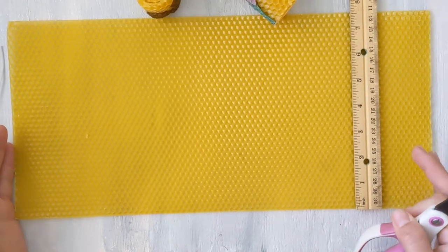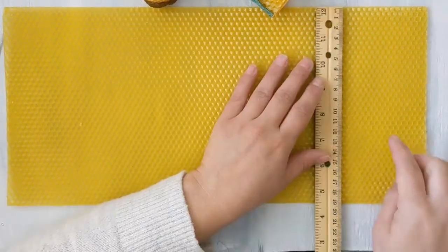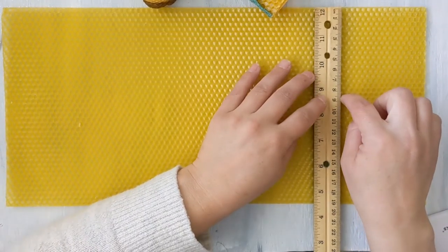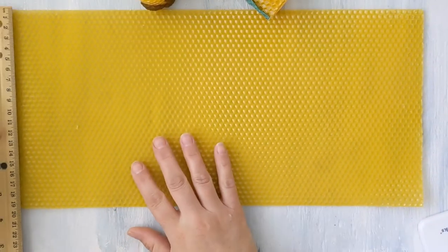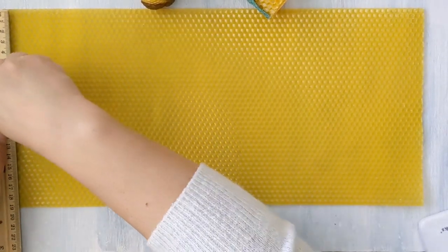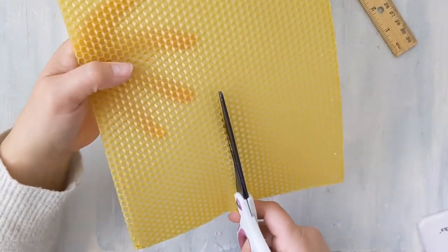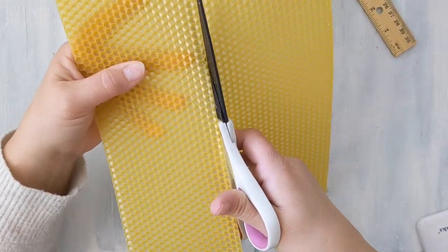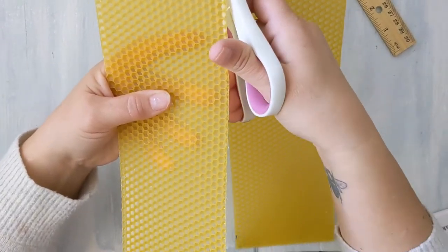We're going to take this sheet and cut it in half so that we have two beeswax candles. Our wax is about 19 centimeters long, so we're going to cut roughly eight and a half centimeters. This is not an exact science, so I'm just going to mark it with my fingernail and cut it in half with a pair of scissors. You can absolutely use an exacto knife, and if you're a perfectionist you can measure more exactly.